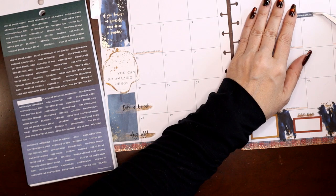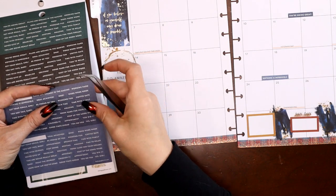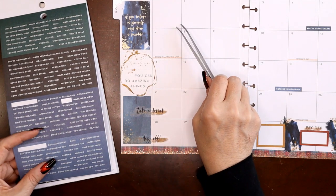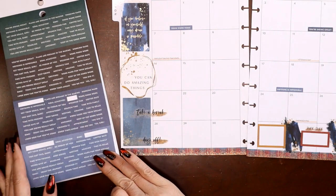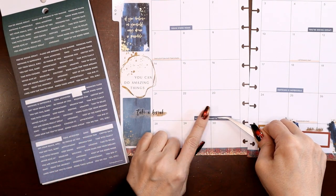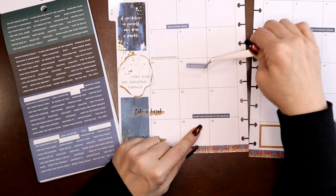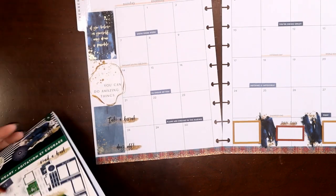Placing a few small word stickers: 'you're doing great,' 'nothing is impossible' — I like that one — and this little 'OMG,' that's cute, with my stats. Up here I could do 'work work work' — that's a good one for the very beginning of the month. 'Plans are dreams in the making.' And then a light one kind of in the middle: 'be proud of you' — I like that, staggered in between.